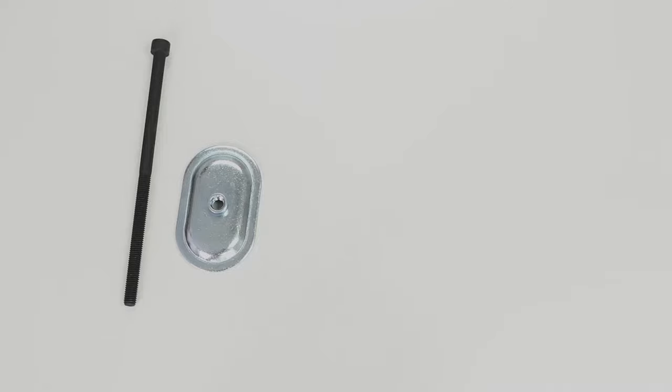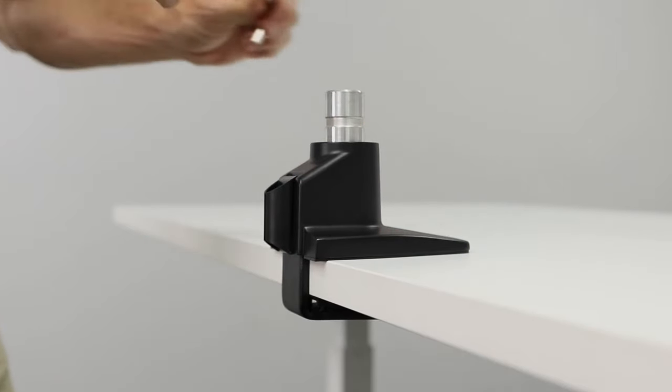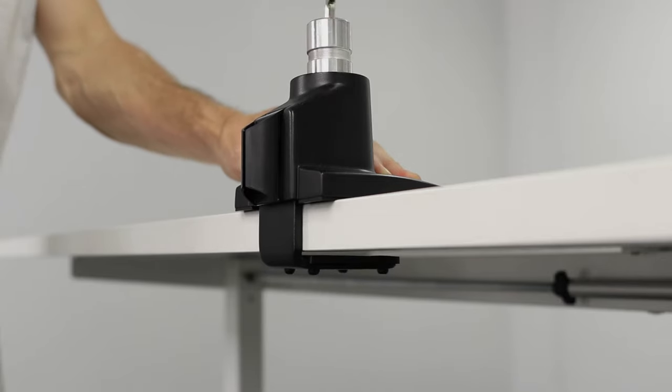With the screw-in desk clamp you'll also have the option of mounting the monitor arm through the middle of your desk, but today we're going to be guiding you through how to clamp it onto the edge. To begin, undo the desk clamp in order to slide it onto the edge of the desk — it is nicely padded to protect the surface.